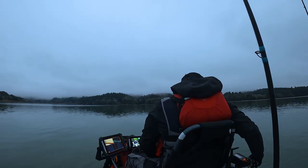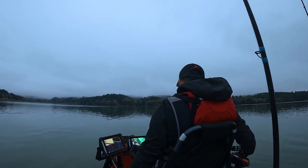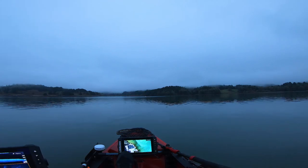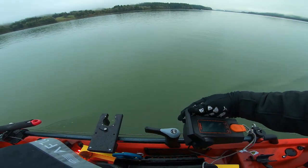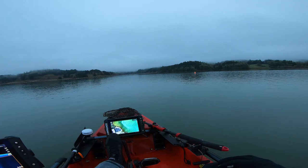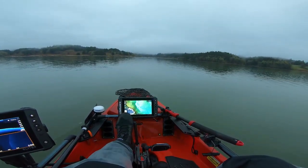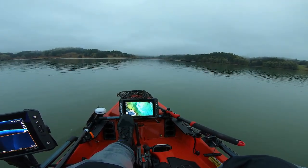Let's see if this motor works. We got a motor — I like it! Oh, this is a game changer. We are on the home lake. I haven't been here almost a year — I think I did one trip here last year.